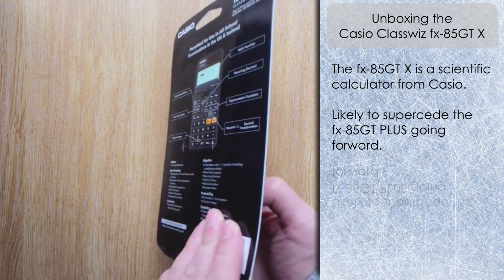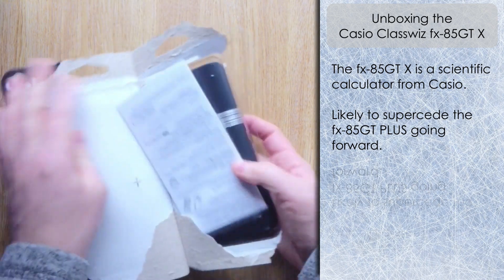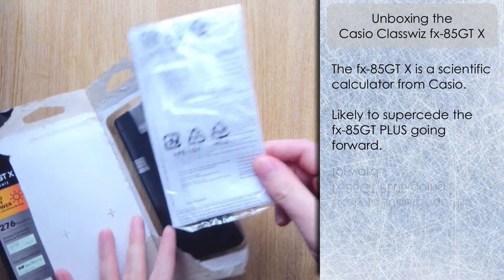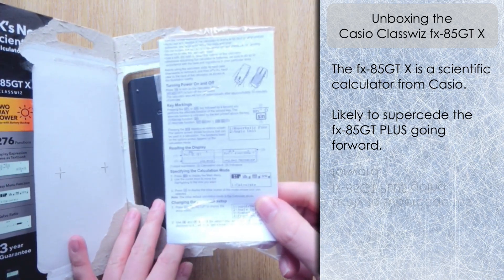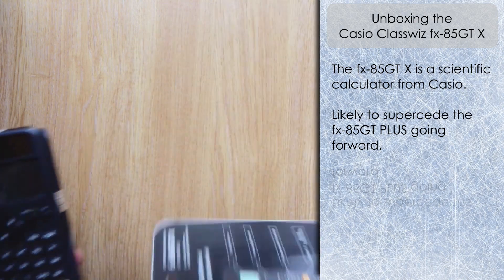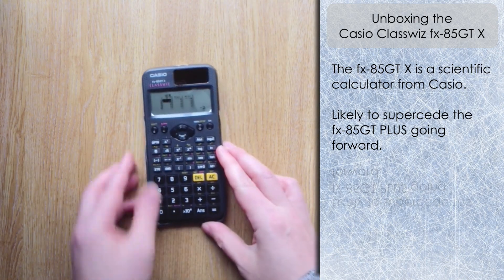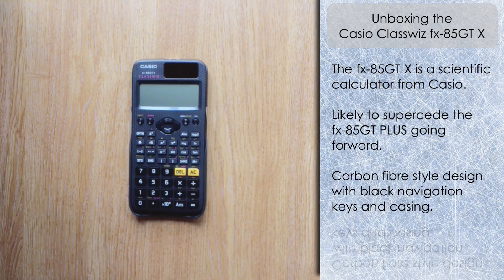Let's split open the box and take a look. It's relatively easy to open. Inside the bag we've got the user guide with initial instructions on setup, what's available, and probably the guarantee information. Sliding the calculator out, we can see it has a black cover with a similar carbon fiber type design to what we find on the FX-991 EX.